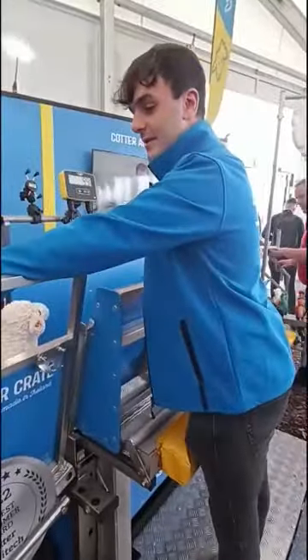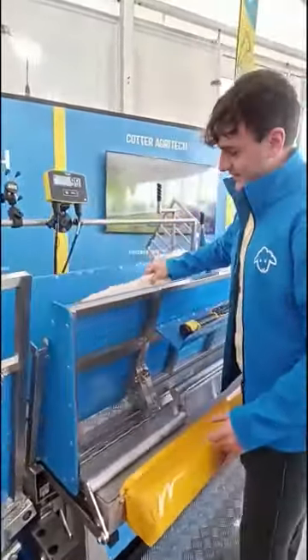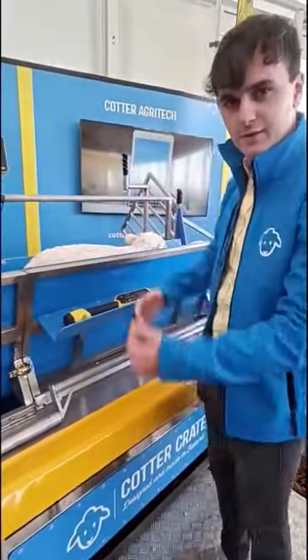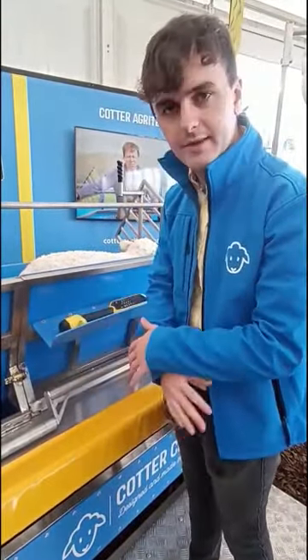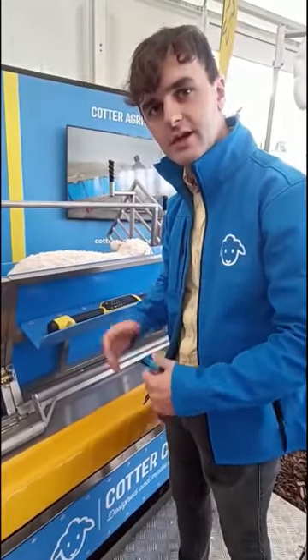So how this works is we have our lamb here coming up the ramp. Now walk away on here and all we do is we push the frame in, and what happens is the floor is triggered to drop. This animal is now held under their own weight between these two V-shaped walls, and there's no floor underneath so their feet are out of contact with the ground, so they can't gain traction and they can't move.